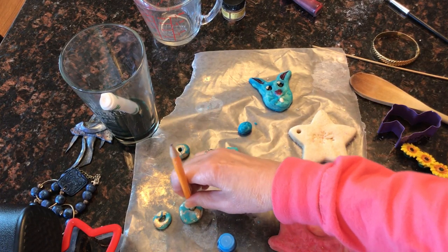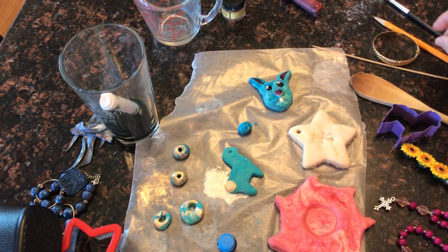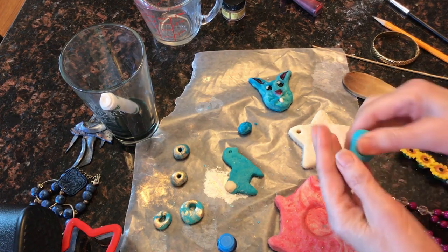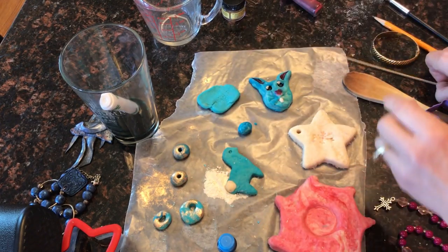If you are making beads, or anything that you want to display or make as a pendant, make sure that you poke it with the end of a pencil. While it's drying, double check it and make sure that that hole has not shrunk up too much.